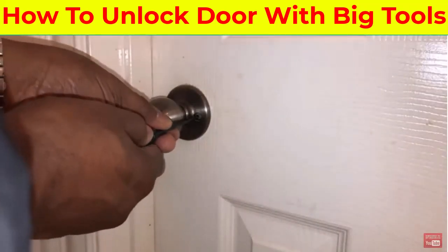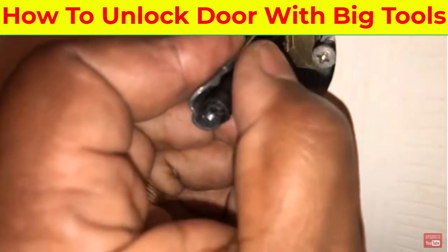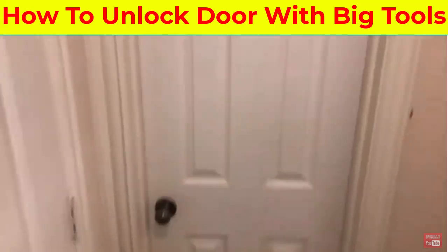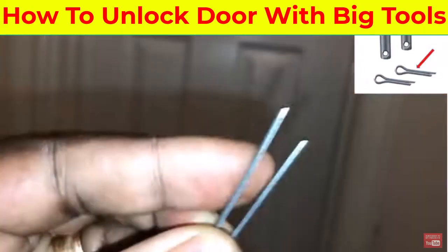You can either unscrew this a little bit, twist it, and go inside and unlock it. Or you can reach on top and get your little pin and unlock it with your pin.